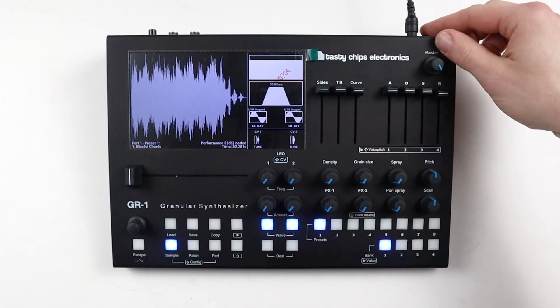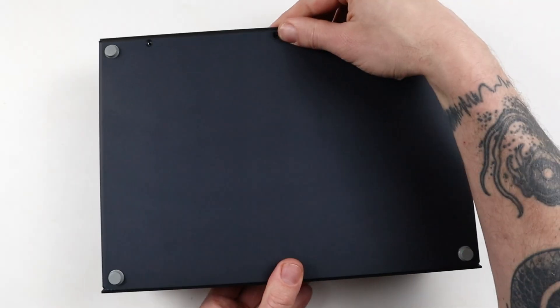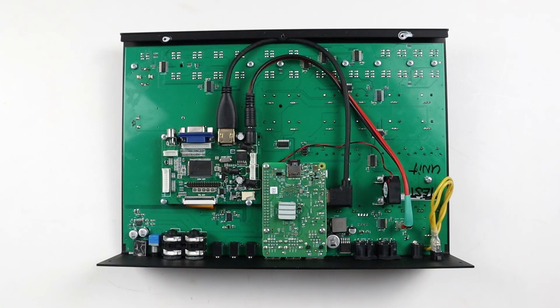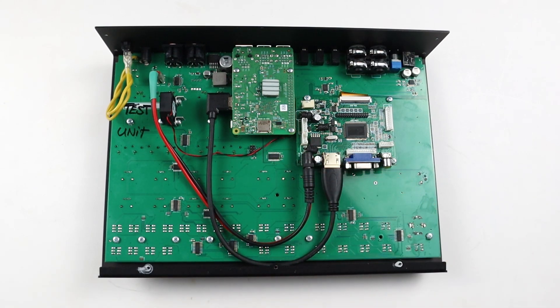Power off the GR1 and remove any cable that is inserted in the back. Now open up your unit by unscrewing three screws on the bottom and four on the back. Remove the back panel and carefully take out the SD card from the internal Raspberry Pi. For safety reasons, do not touch any other electronics during this procedure.